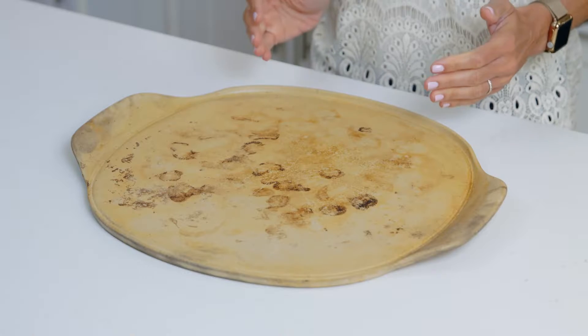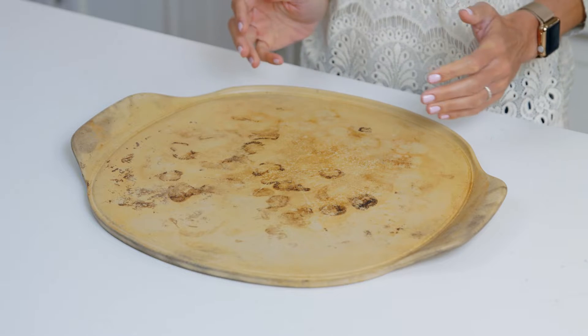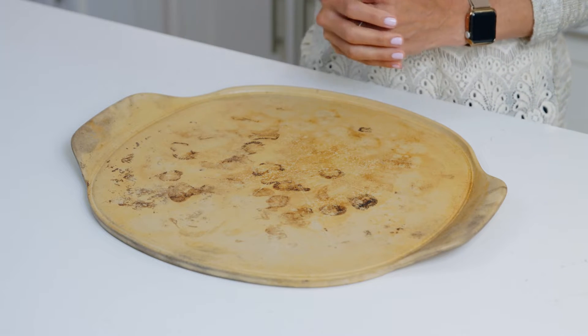When you first get your stone, you could start using it right away. The more you use it, a darker, natural nonstick surface develops. We like to say, the darker it looks, the better it cooks.